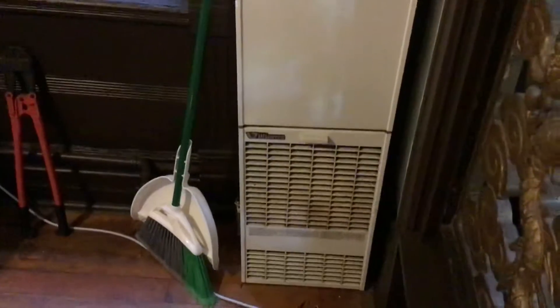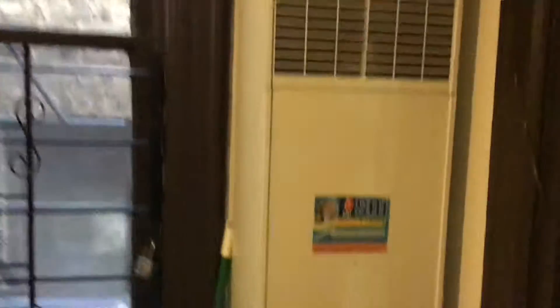So this is a wall venting unit. It's a Williams. We're replacing it like with like. It's 87 inches high, 14 and 8 inches wide, and 10 and a quarter depth.